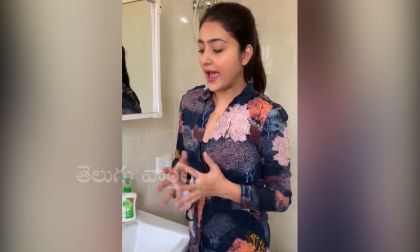Hi guys, this is Avantika Mishra and I really hope you are staying at home and staying safe. I will just show you how to wash your hands. I mean I know you do already, but it's the need of the hour.